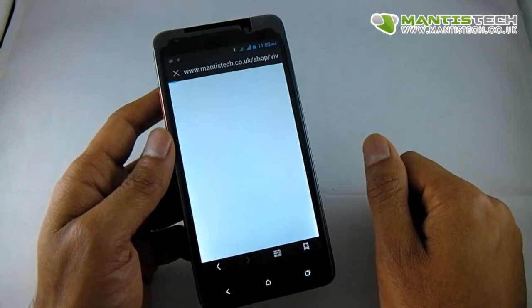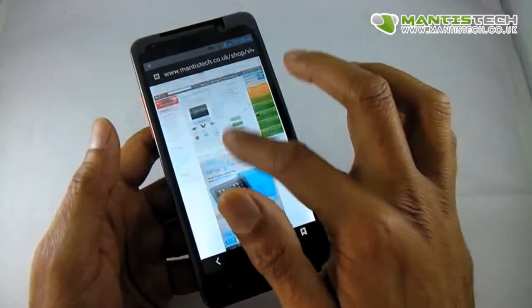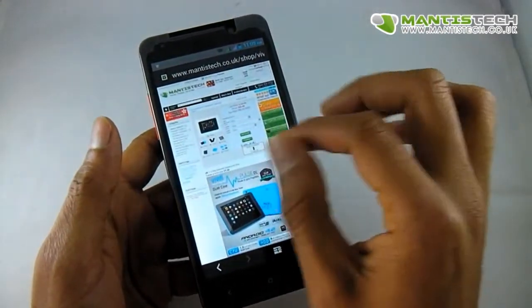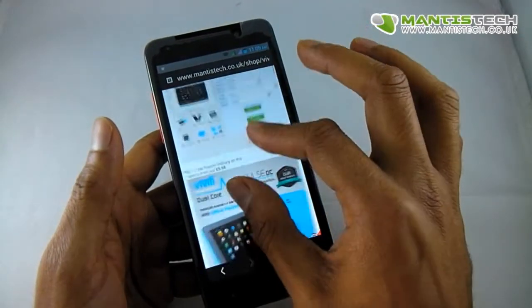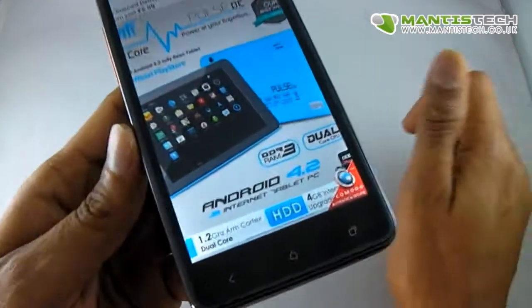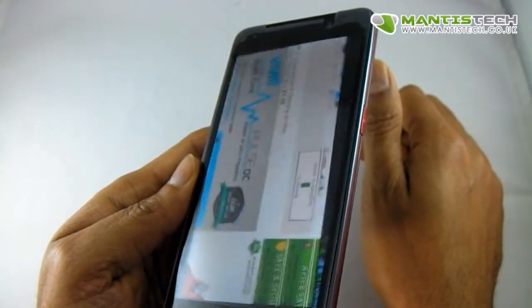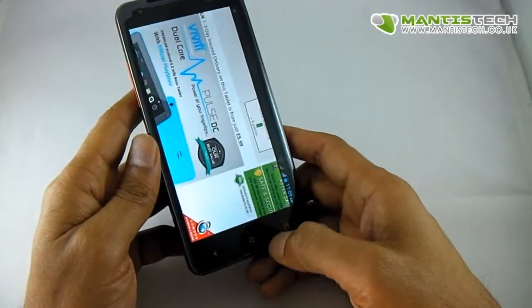Internet browsing is really quick as well. I've loaded up our website here and pinched to zoom — it works really great. And just look at that screen; it's such a lovely screen to be viewing content on.